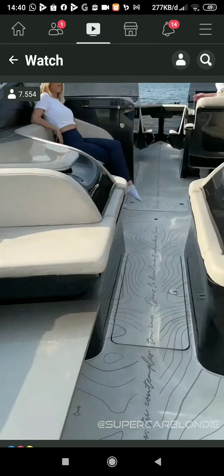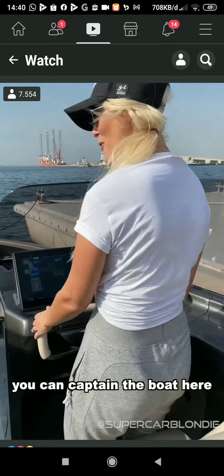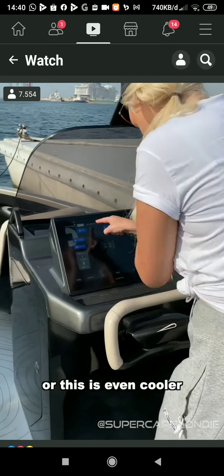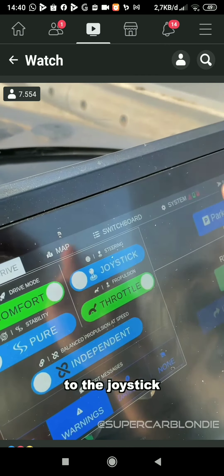Now, you can actually captain the boat here, or this is even cooler — go into drive, and you switch from the wheel to the joystick.